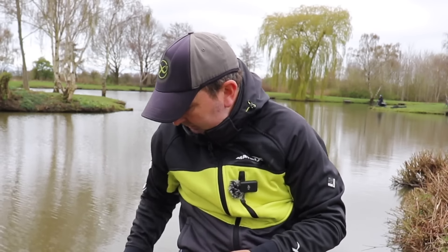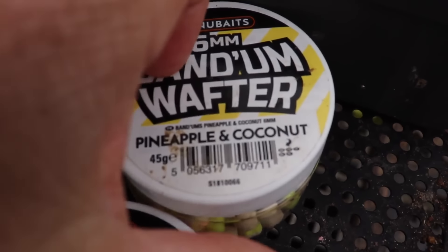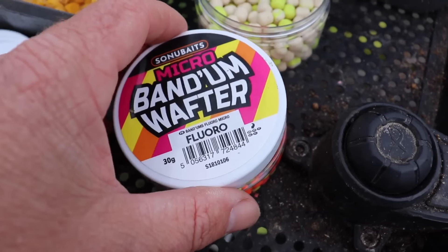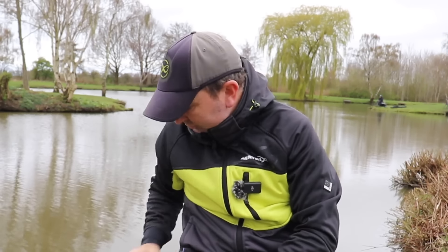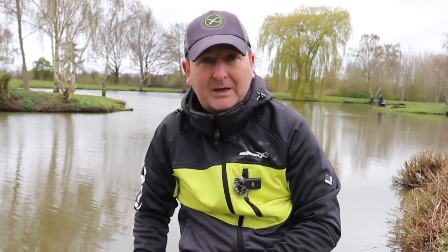The other baits I would have on my side tray for every match are some wafters for fishing on the method feeder. Generally I find that if you're fishing for all different sizes — smaller F1s and stocky fish — the smaller micro-sized wafters can be great. But if you want to be a little bit more selective or if you're fishing for proper carp, then that's when we might step it up to a 6mm. And that was really the only two options I had on my bait tray all through last winter.